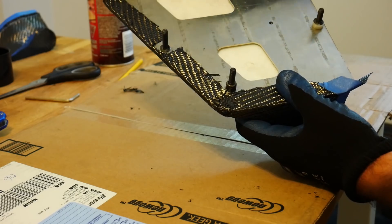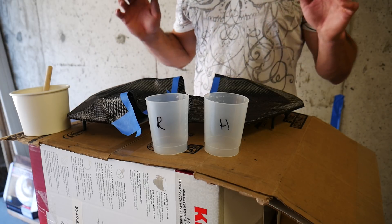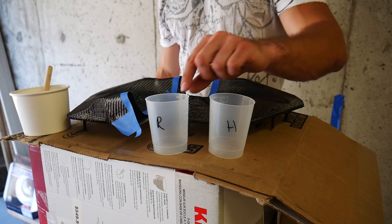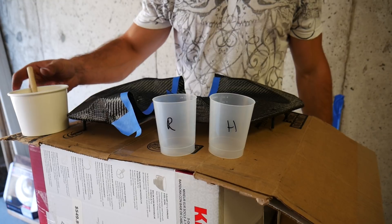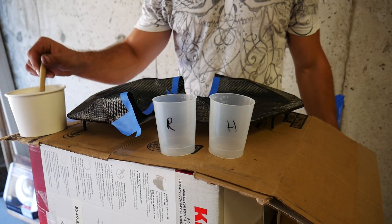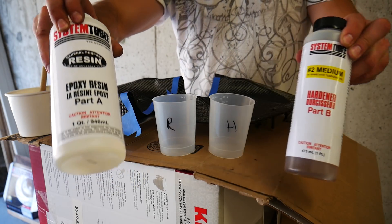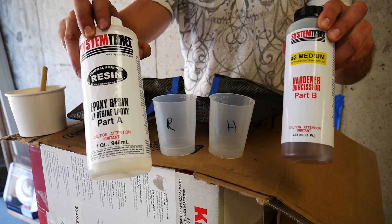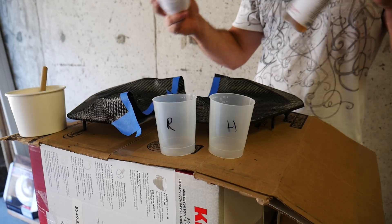It's finally time to mix your resin. I've moved my project to the garage because things might get a little bit messy. You're gonna need two measuring cups — one for your hardener and one for your resin — plus your mixing cup. I'm using resin from System 3, and we're gonna be mixing two parts resin to one part hardener by volume.